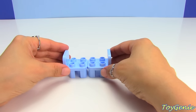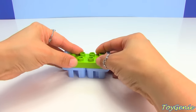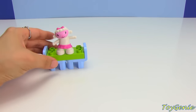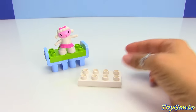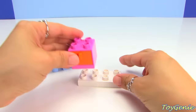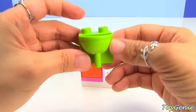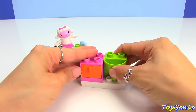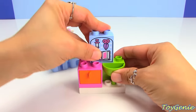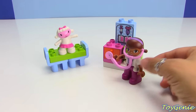Here is one more very simple and easy way to build this set. And here is the adorable sink. And here is Doc McStuffins — super cool!